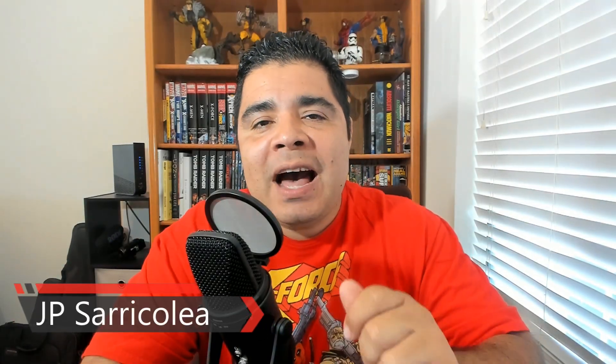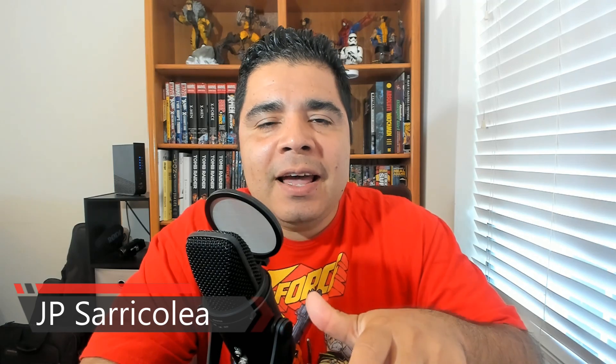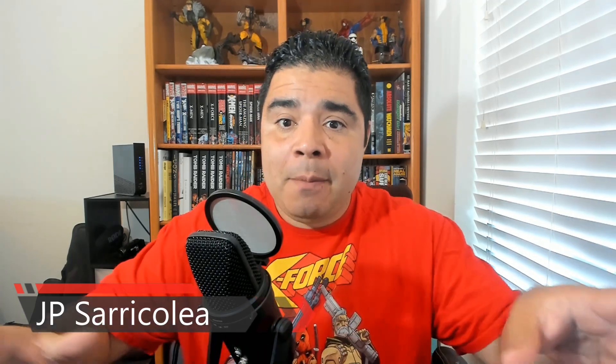Hey guys, how you doing? JP Saricoli here. One of the highlights for me at Sideshow Con was Iron Studios, particularly the X-Men diorama — the whole diorama that was showcased there. It was fantastic, it's amazing. It really also brings problems and challenges. If you want to display the whole thing, you're going to need a lot of real estate in your collection room. But that's a story for a different day.